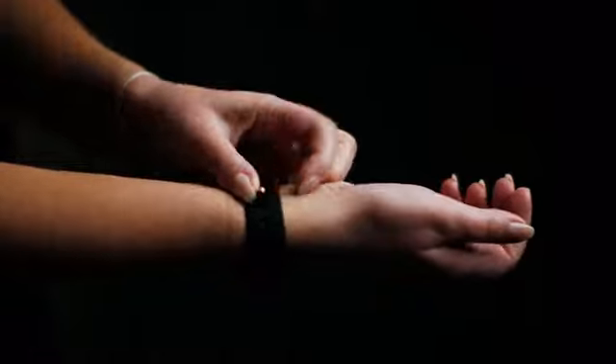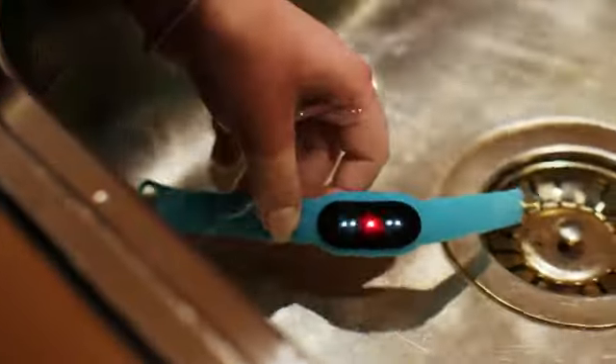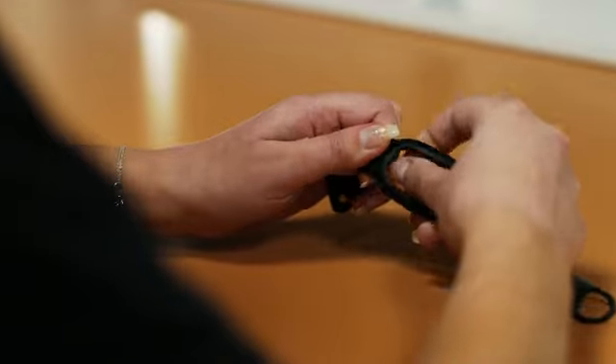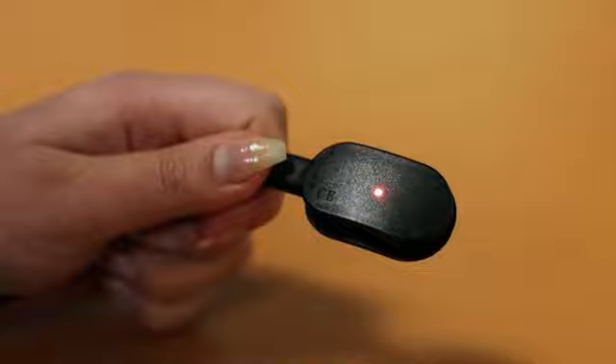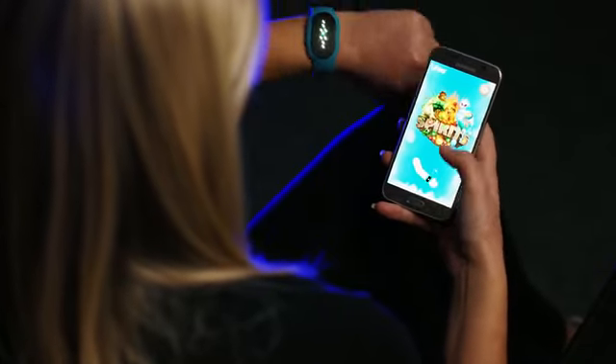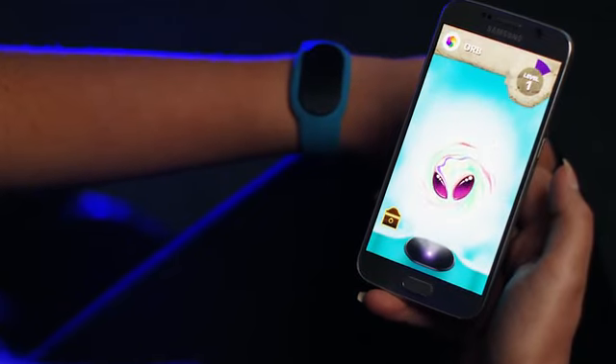To start using LIFE E, simply put the activity band on your wrist and wear it every day. LIFE E is waterproof, contains no numbers or buttons, and can easily be charged with up to 10 days of battery life. Once you have it on your wrist, you can connect it to the LIFE E Spirits app. The connection is extremely easy — simply shake your wrist and the app will detect the device. Once connected, you can start playing.